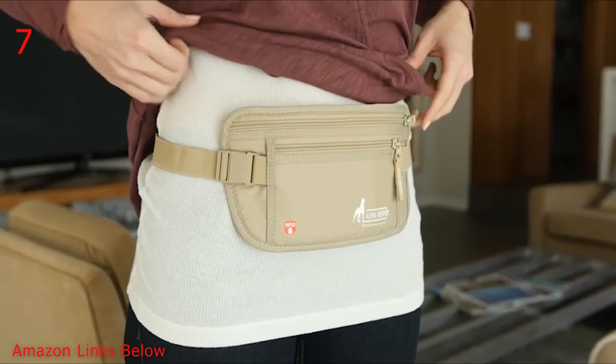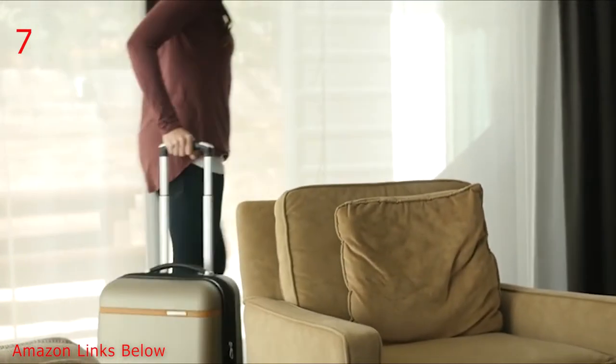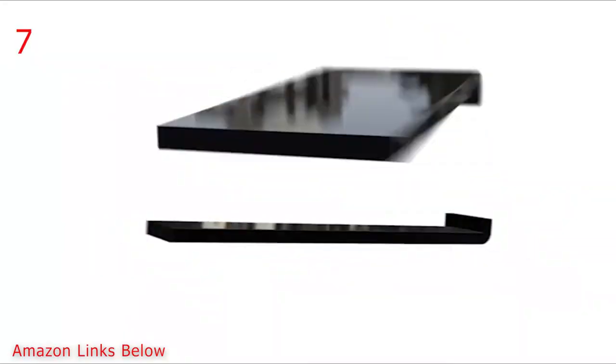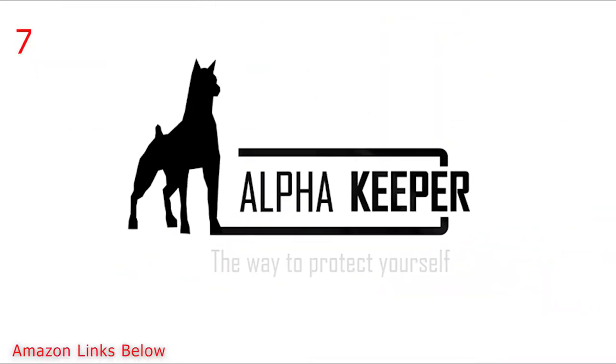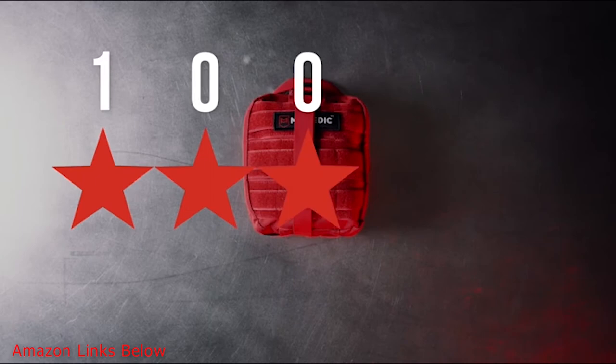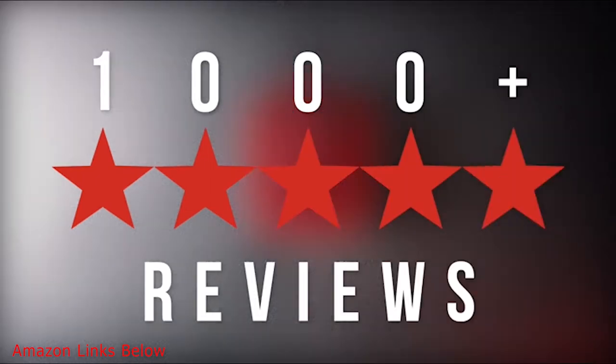No matter how you wear it, you can head off to the airport with full confidence that you and your information are secure with Alpha Keeper.